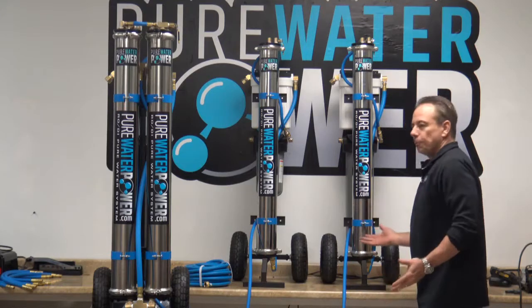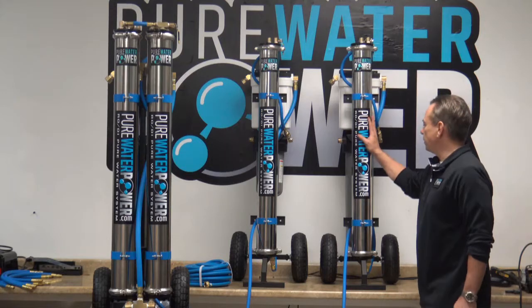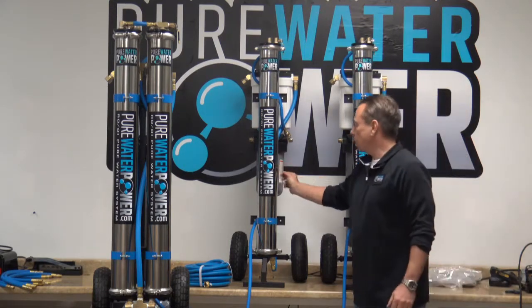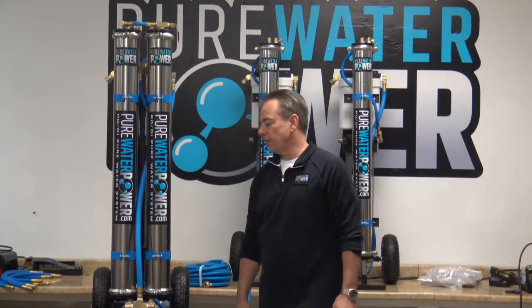These four stage purification systems are available in three configurations: a single RO with a 20 inch DI, a single RO with a 10 inch DI, and a high flow dual RO with a 20 inch DI.